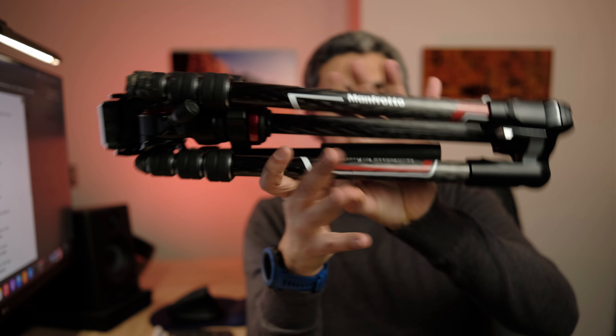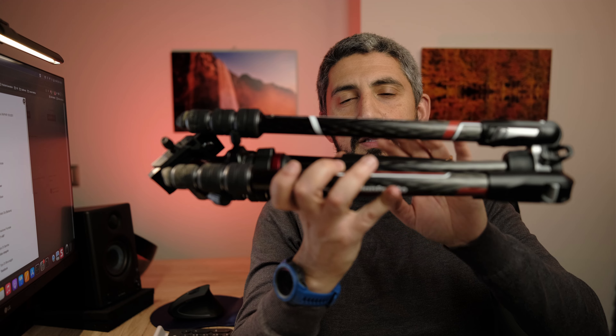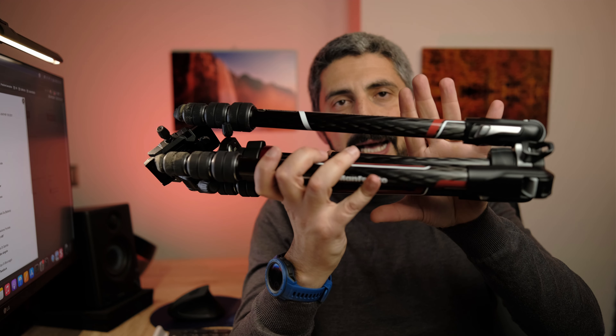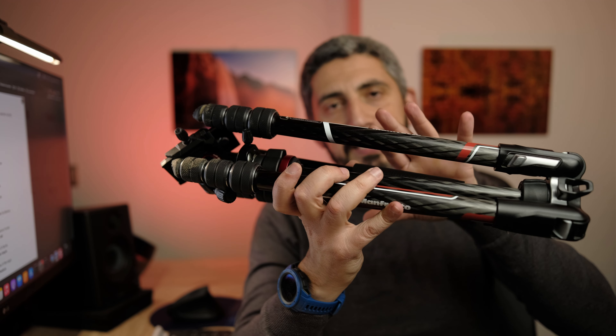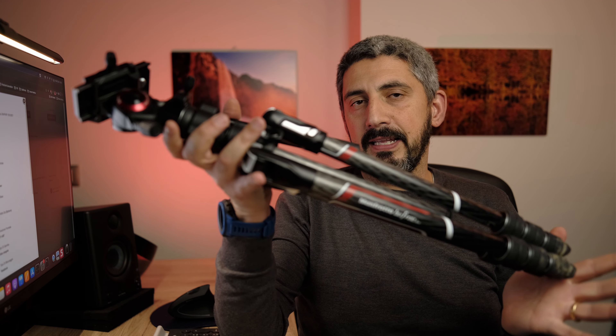The travel tripod is this small — 41 centimeters long when folded. It goes up to 150 centimeters when fully deployed. Like all travel tripods with a center column, its most compact position uses reverse legs with the center column sticking out. If you want to carry it in a backpack for easy access, you'll set it up the other way, making it about 15 centimeters longer, but still fairly compact.